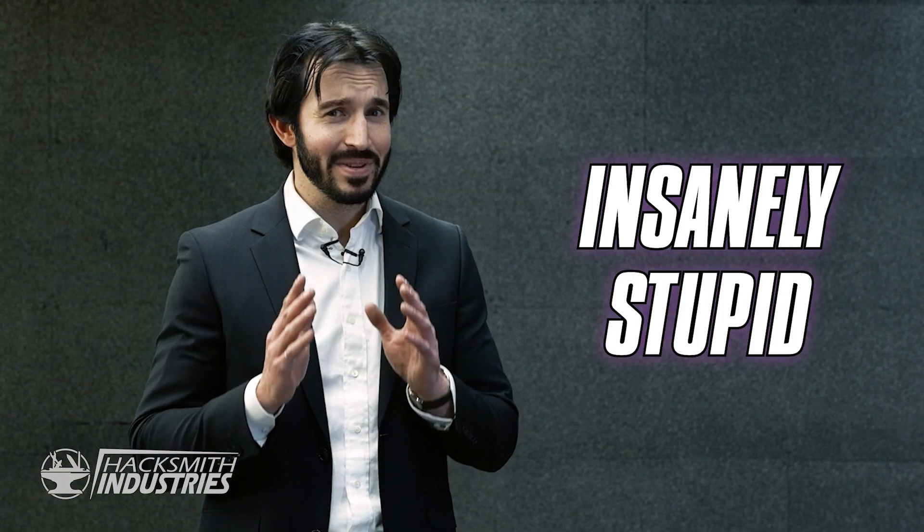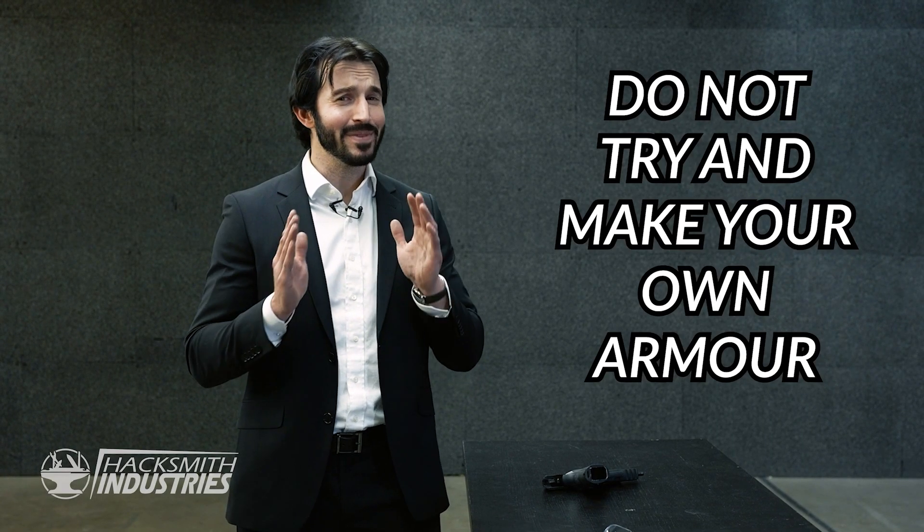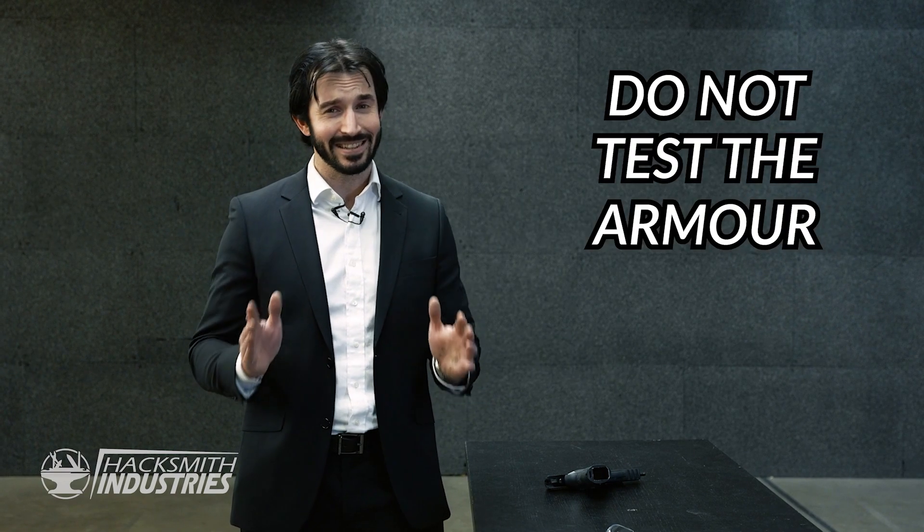Obviously I'm not going to wear the suit when we're testing it because that would be insanely stupid. We've got this mannequin who volunteered to have all his ribs broken. It goes without saying: do not try this at home, do not try and make your own armor, and certainly do not test it.